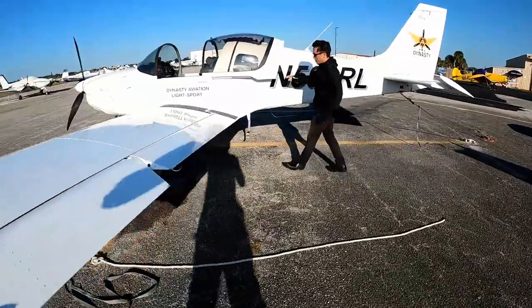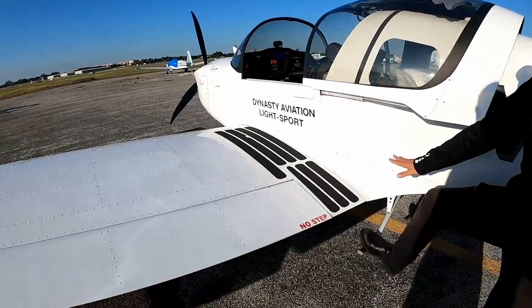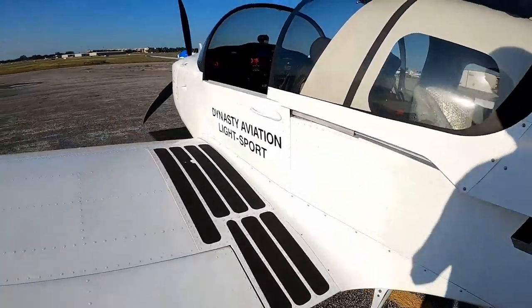There's a small step right here — just step on it to board. Only step on the black stripe.